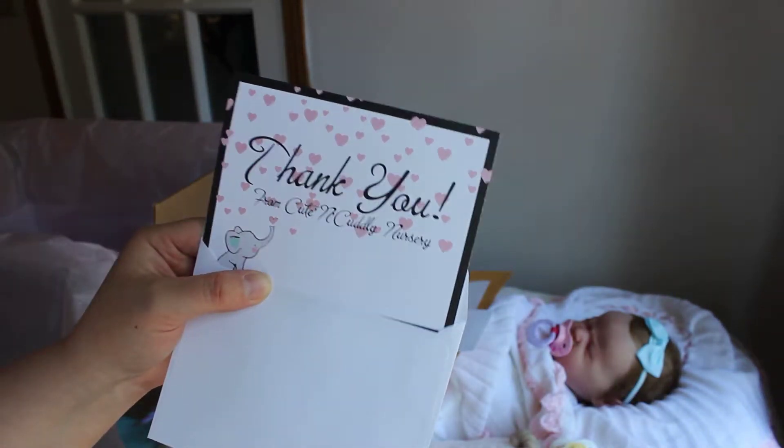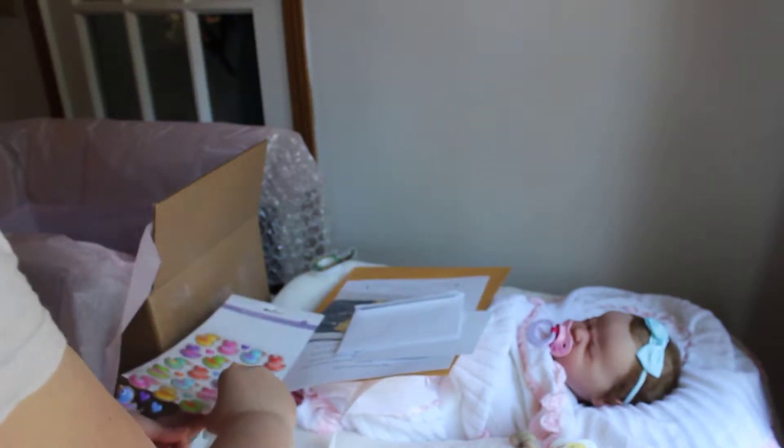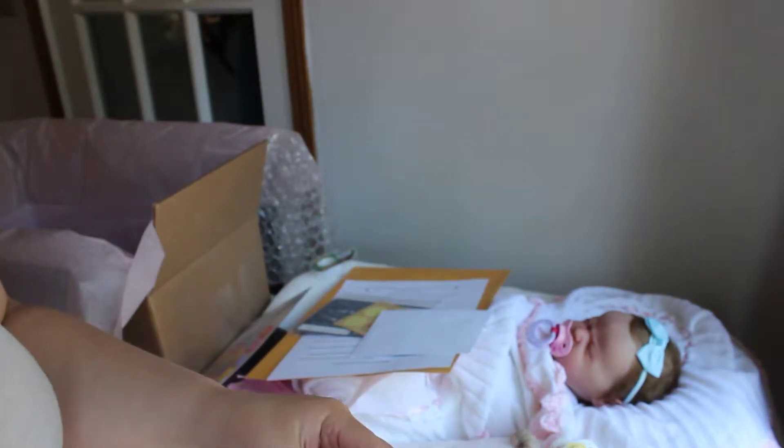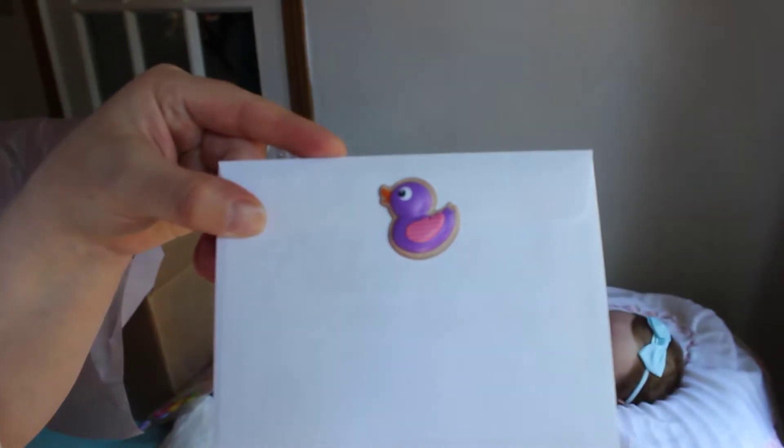This is my thank you card that I send out as well. It's just got a little note in it. I make these myself and send them also. I'm just going to add another little ducky to this one. There's the little ducky.